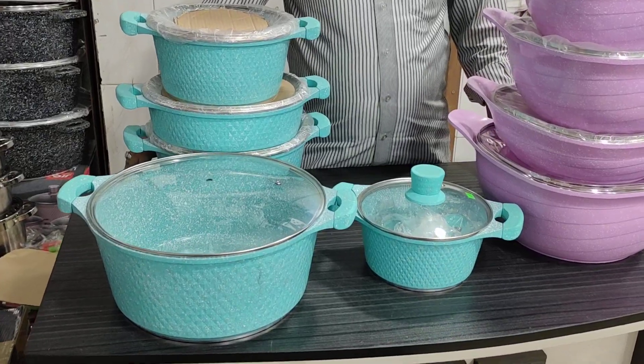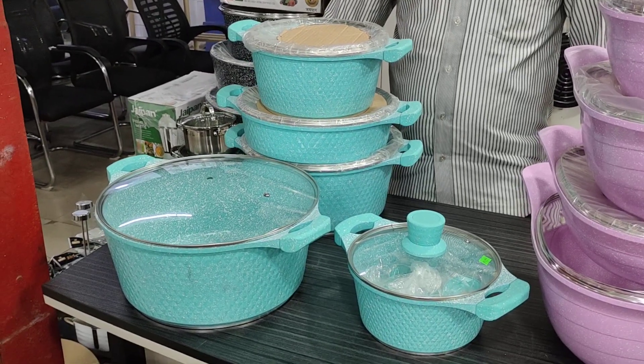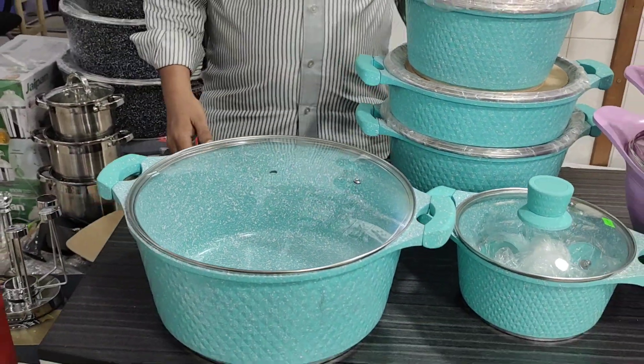So friends, let's see this set of 10 pieces of paste color — it's a very good color. What brand is this? This is GeoBand.